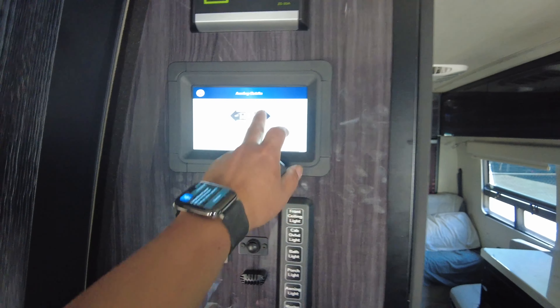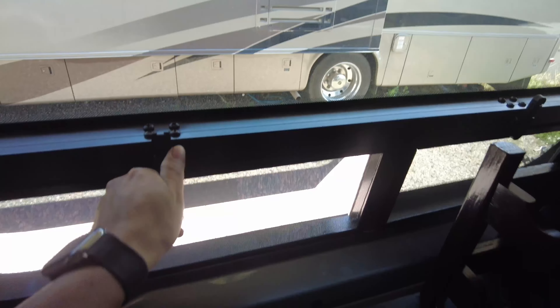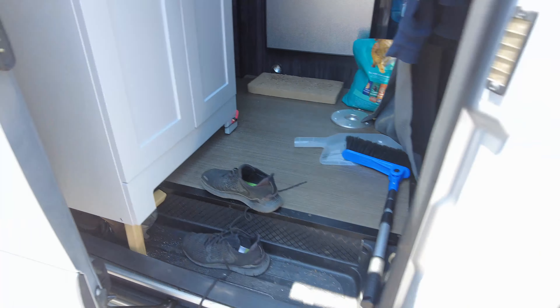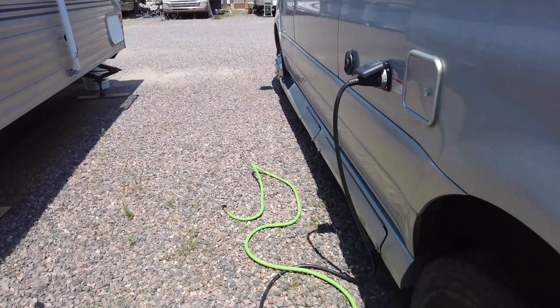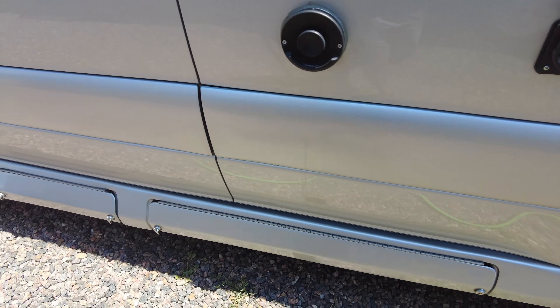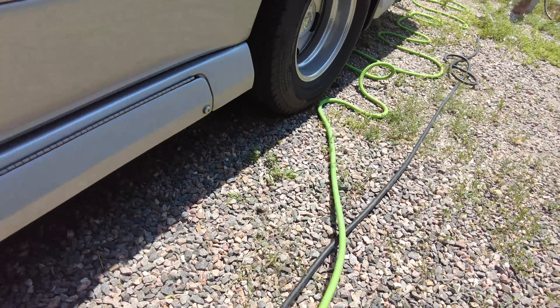Now I'm almost ready to take off — one more thing: I've got to turn off the air conditioning and unplug the 30-amp cables. I'm bringing in the awning, turning the AC off, and closing the windows — these windows aren't meant to be open while driving. Just turning off my 30-amp breaker, not the neighbor's. Now I'm good to go.